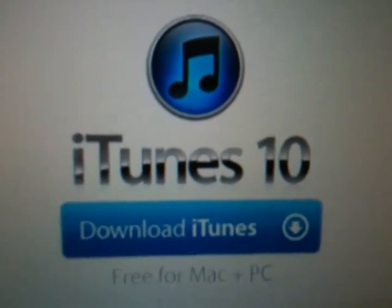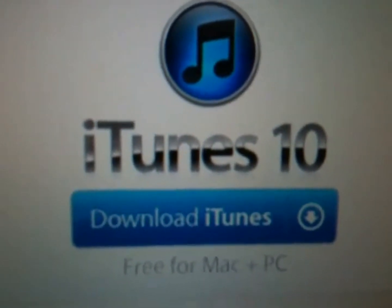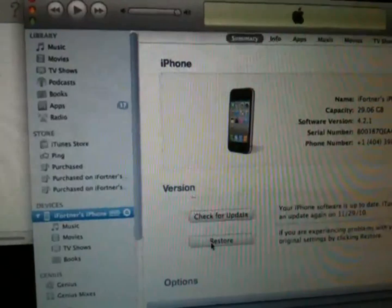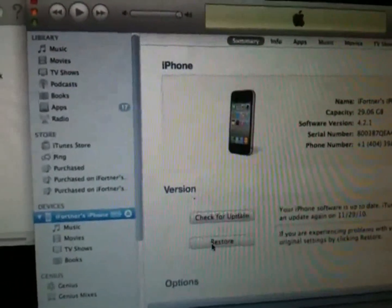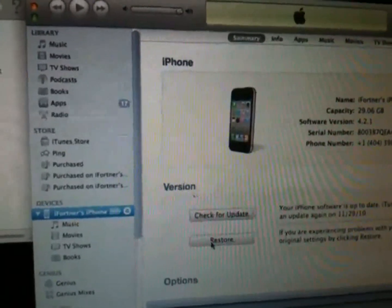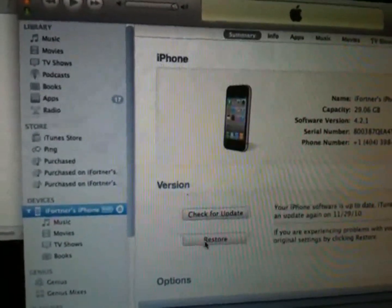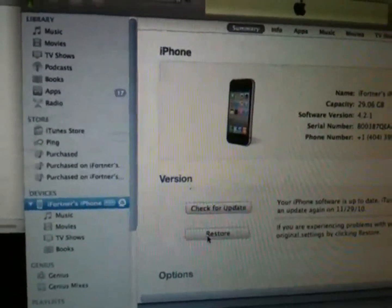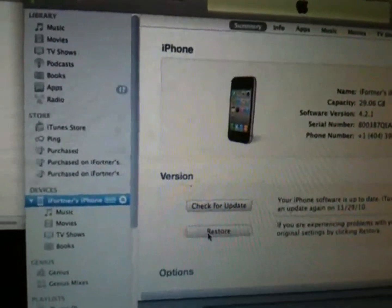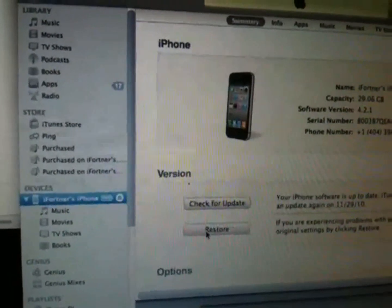In order to make this jailbreak successful, there are a few items you will need. First on the list is iTunes 10.1. If you haven't updated, go to apple.com/iTunes. Now that you have iTunes 10.1 or newer installed, you're able to update your iDevice to iOS 4.2.1. iTunes 10.1 is mandatory in order to update to iOS 4.2.1.